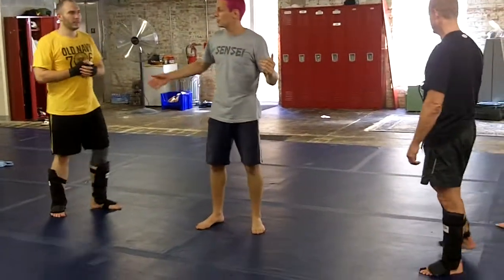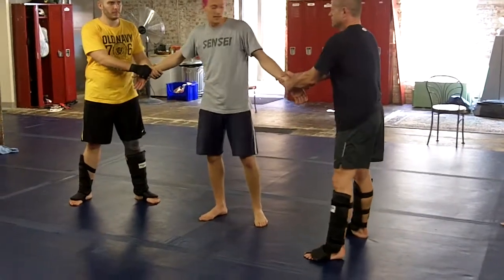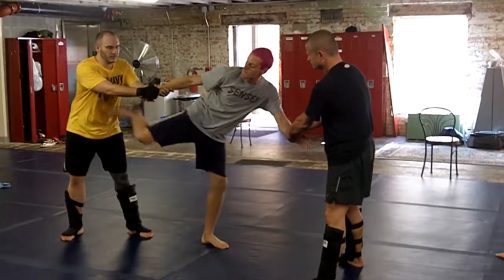Alright, so there are wrist releases in level 2. These are two people grabbing on — one hand, two hand, I guess it doesn't matter. Alright, probably at this point not a soft technique. My arms are not available.